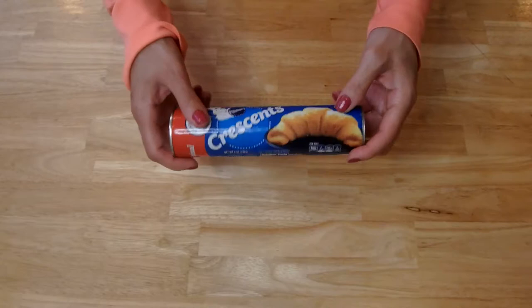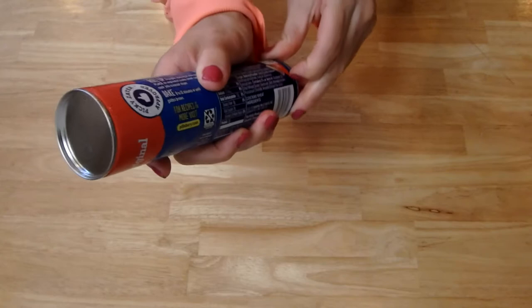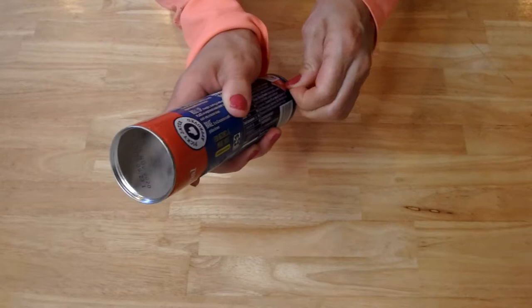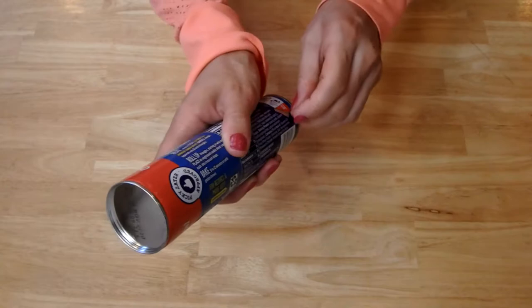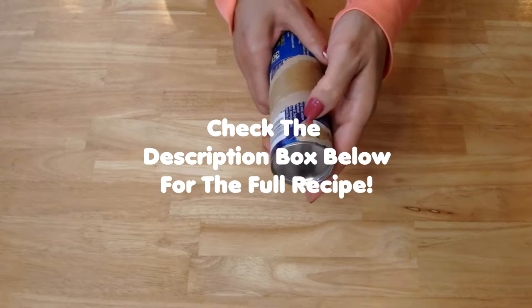The first thing I'm going to do is open this tube of crescents. It says 'start here,' so you pop this open — you have to tear the paper. And they say once you tear it, there's my little timer going off telling me my oven is hot enough. Once you tear it, you'll hear a little pop sometimes, or you have to take a spoon and press it down right on the seam. The directions actually tell you to do that.